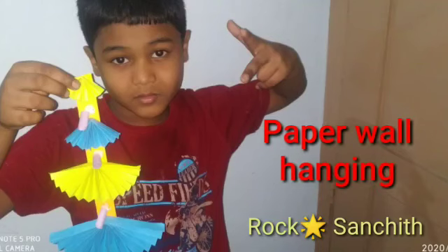Hello, welcome to my channel. My name is Sunset. Today I am doing easy paper craft. The items required are gum, colored paper and scissors.